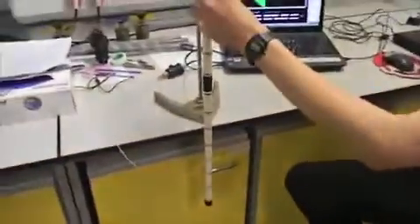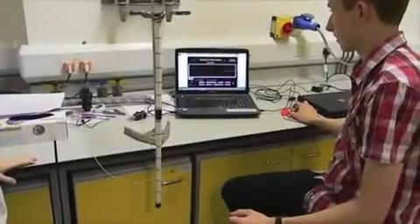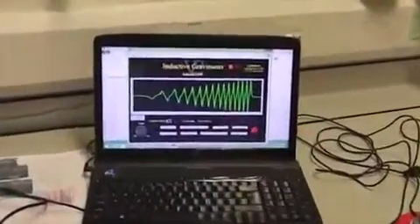So now we'll just demonstrate that. Three, two, one, go. And this is the waveform produced by the magnet travelling through — there is a peak for every coil.